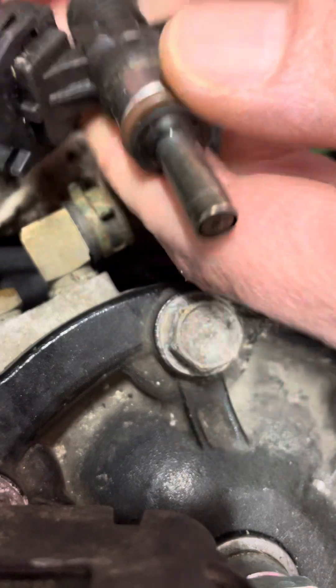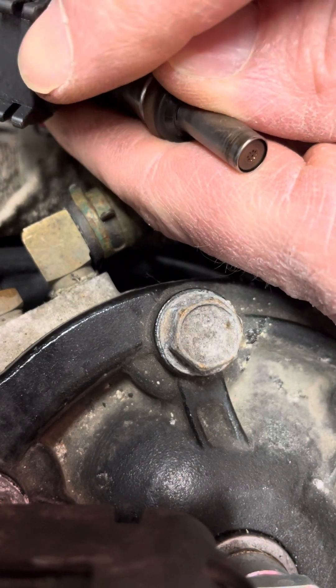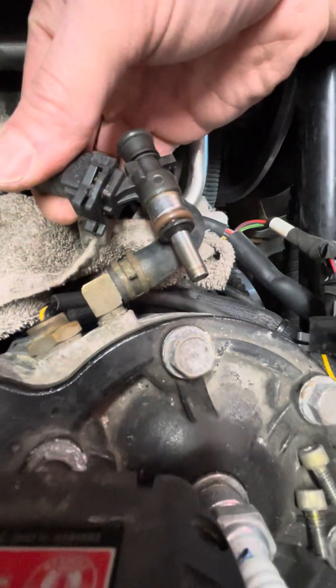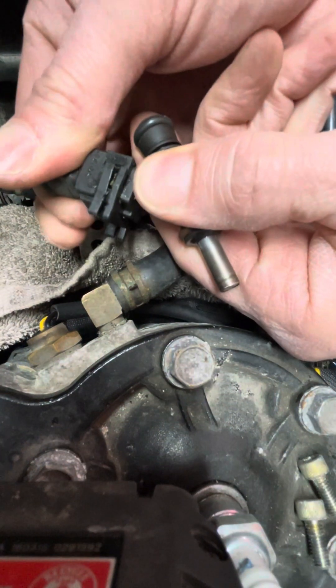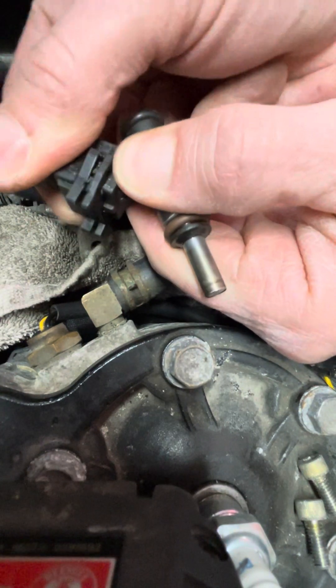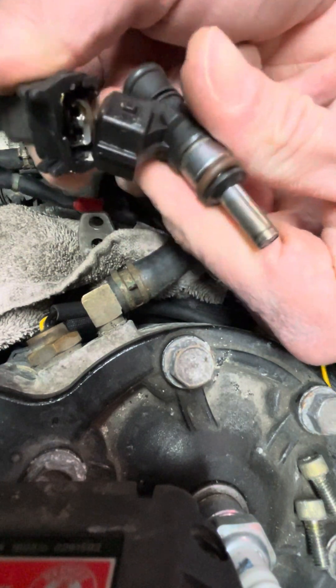I've already warmed this up with a heat gun and pulled it apart, but I want to show you how it comes apart between here and here. Once you get it hot with a heat gun, just wiggle it and pull it apart — and it comes undone like that. So that's your connection right there.